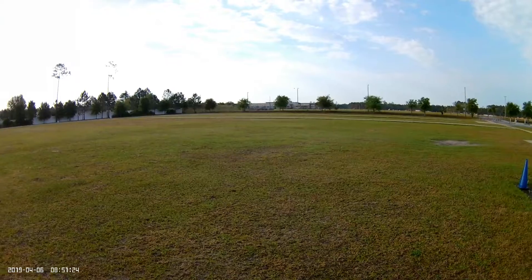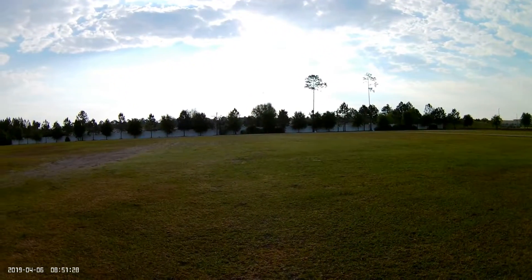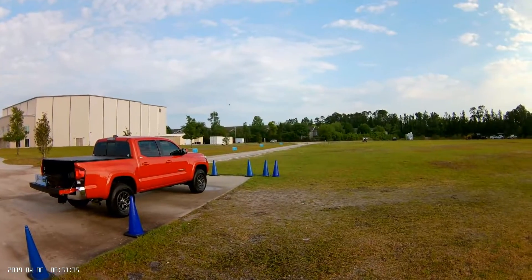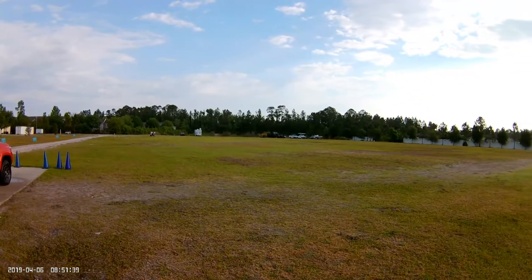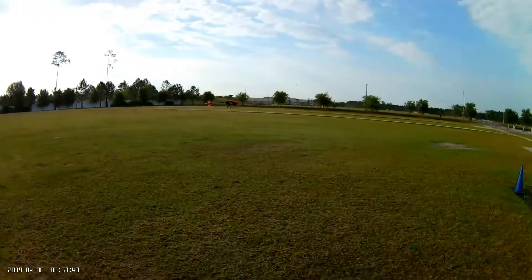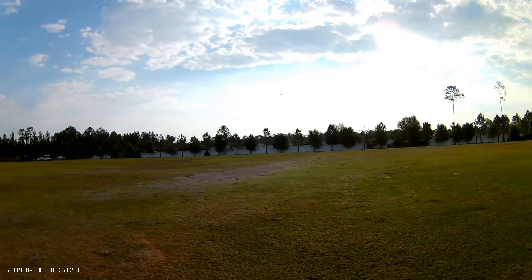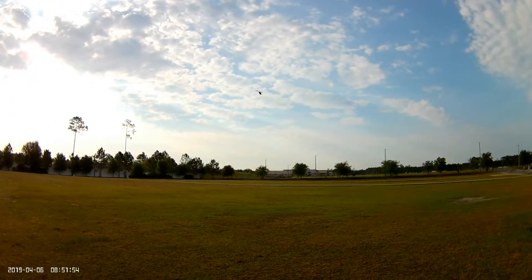Wow! Well, right off the bat — as you can see, most of y'all who watch my other videos — this thing definitely has a lot more authority. It seems to have a little bit more speed and definitely seems to be a little bit more stable in the air.